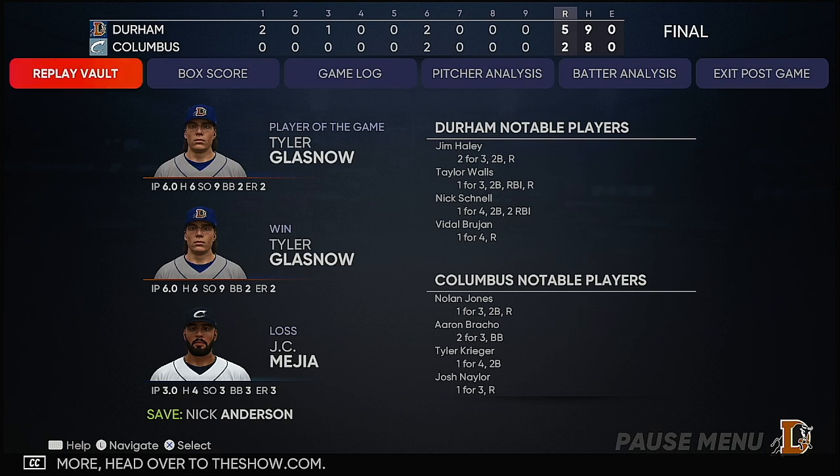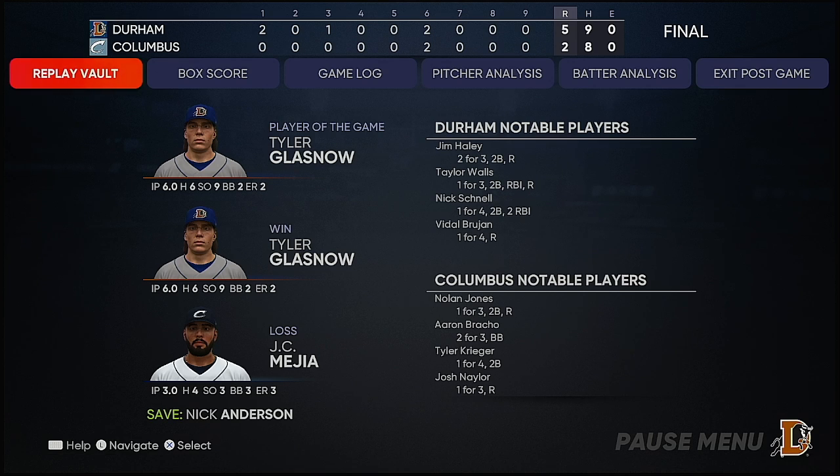First for the victorious Bulls: five runs on nine hits, no errors. They left seven men on base. For the Clippers.